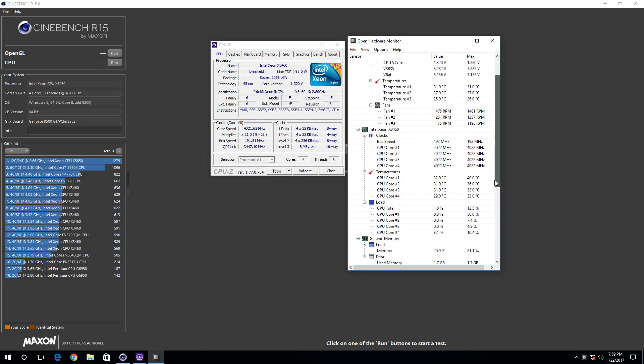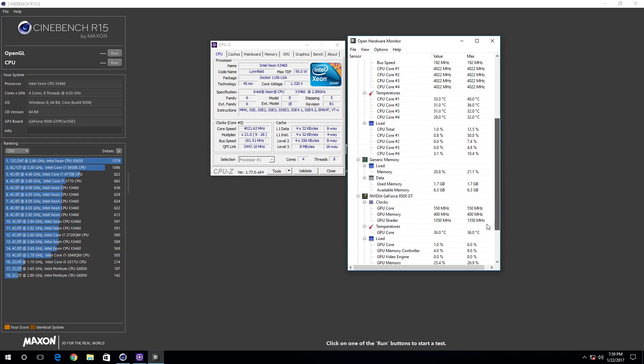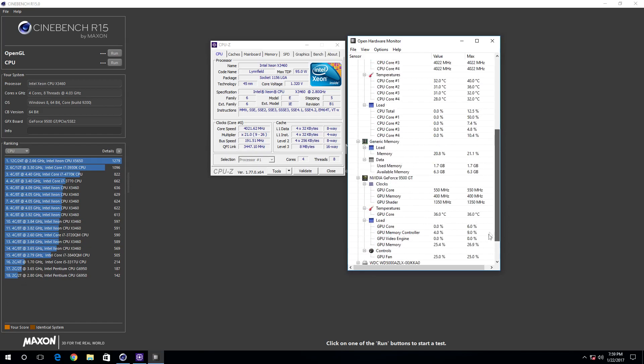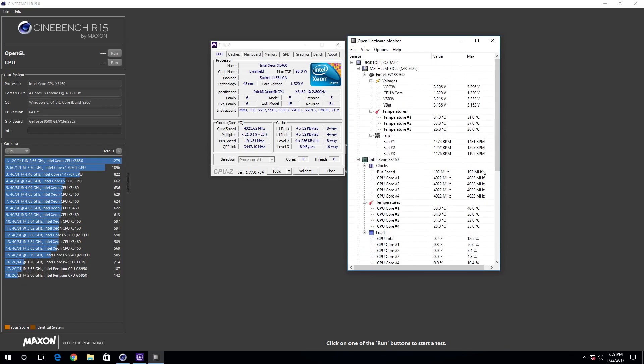This test bench should be adequate for basically everything we're going to test on this particular channel, and if I ever do need to upgrade, I probably will. I just have to say thank you folks for all of your questions, and thank you for bearing with me. If you have any other questions about the test bench or anything in general, feel free to leave it in the comments section — I will do my best to answer all of them. Thank you folks for watching, and I will see you guys next time.